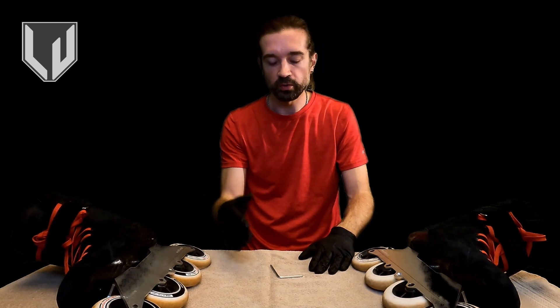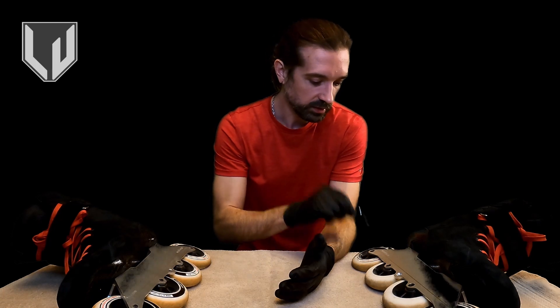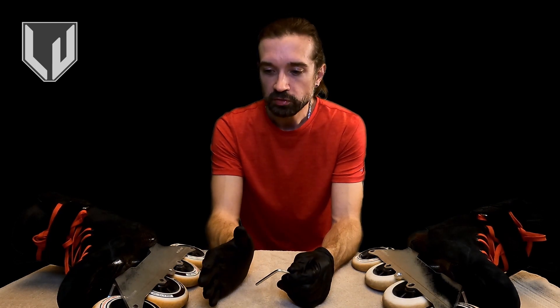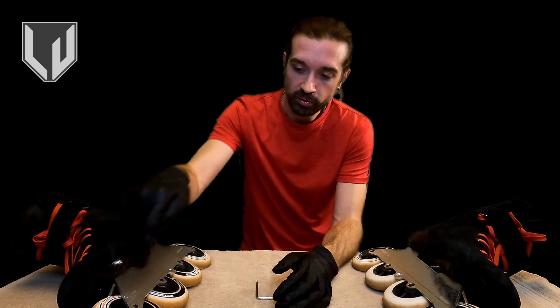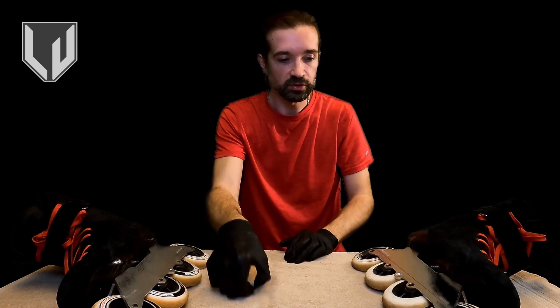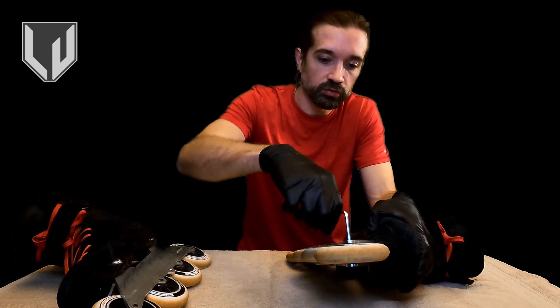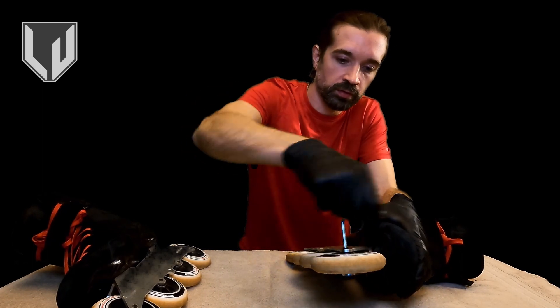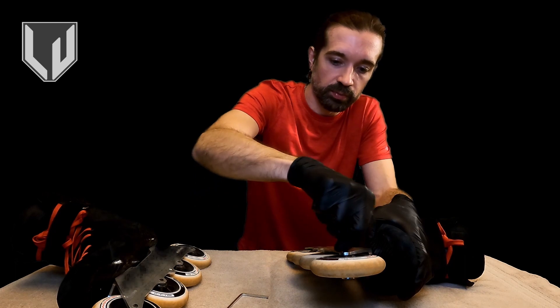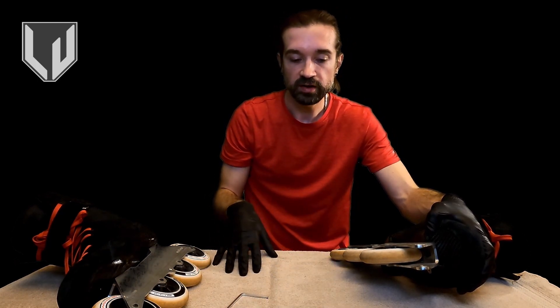I've got my skates on the table and we're going to get started with the work. The first thing we need to do is remove the axles from the skates. To do this, just insert your Allen key into the axles and turn it loose. One thing to point out before we get started: you need to pay attention to where the wheels are and keep them in order — right wheels R1, 2, 3, 4 and left wheels L1, 2, 3, 4. Just lay them out in the same order that they're on the skates. I'm going to take my Allen wrench, stick it into the axle, and turn it to remove the axle. Once it's free, pull the axle free, set it aside, and lay down the wheel. Continue until all wheels are laid out. We're going to go ahead and fast forward past this part.